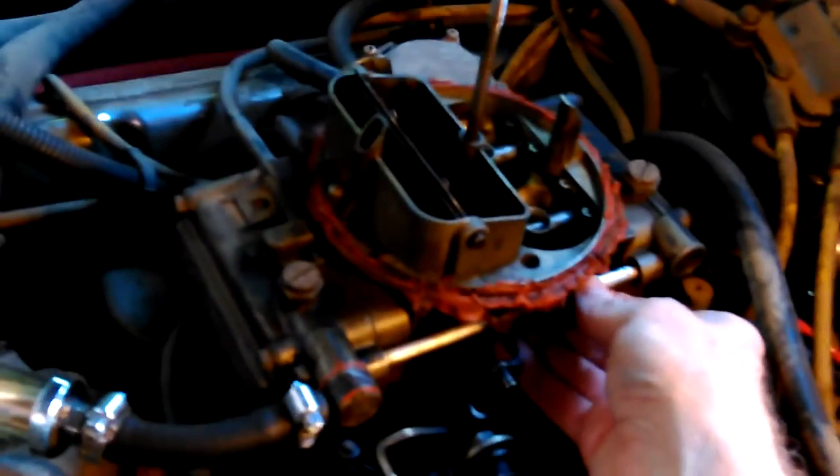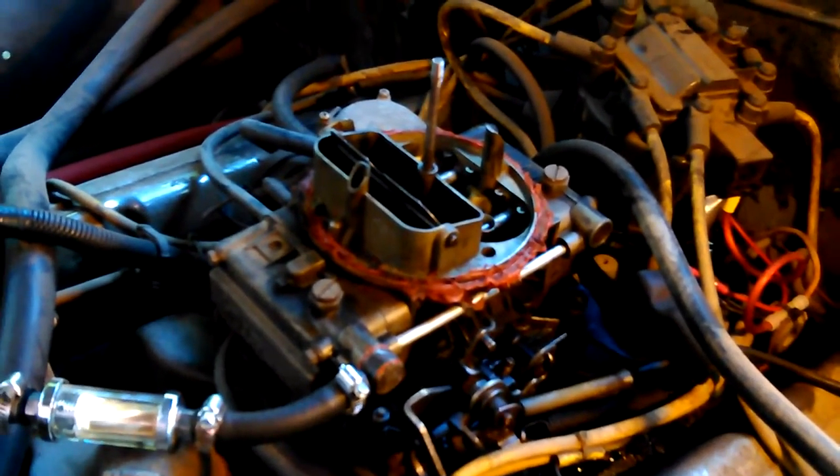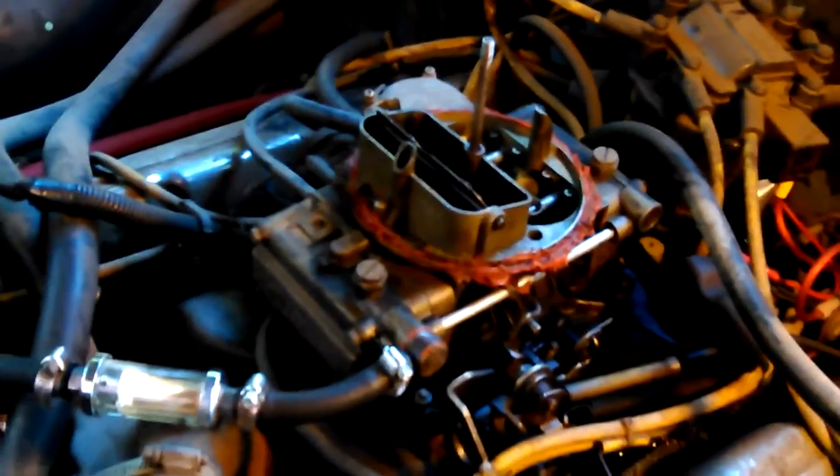I bought this brand new back when I first got the truck in '92. It had something similar on it, but it was kind of worn out and not working good. So I don't believe I'll be doing that today.